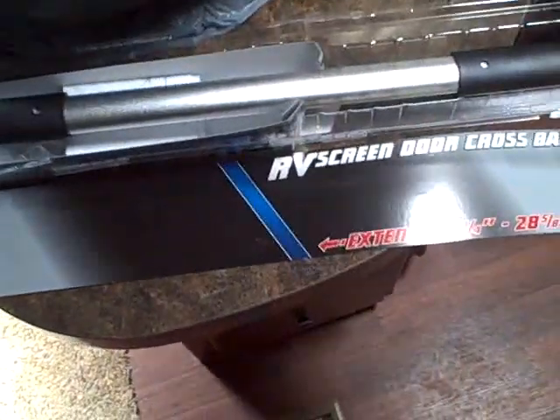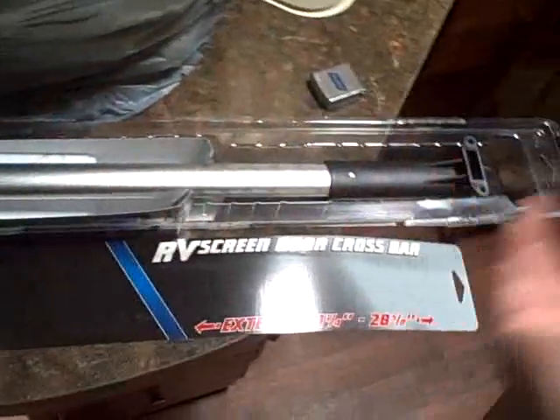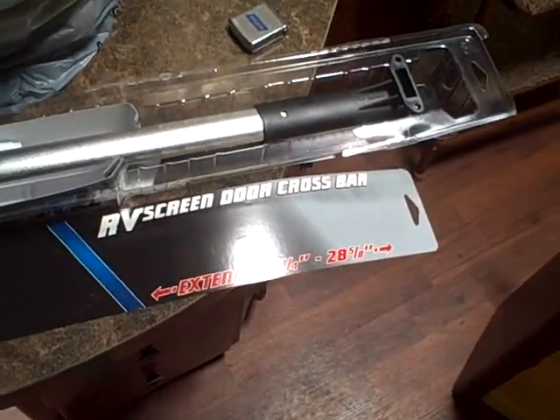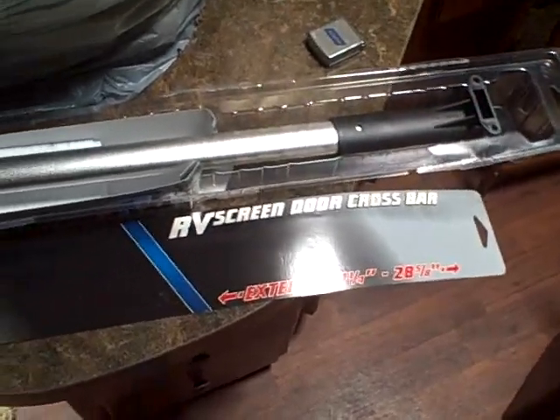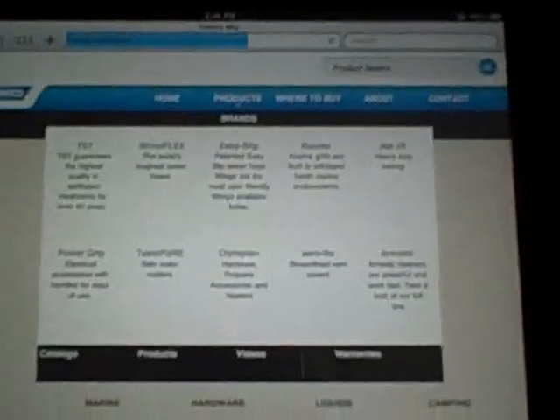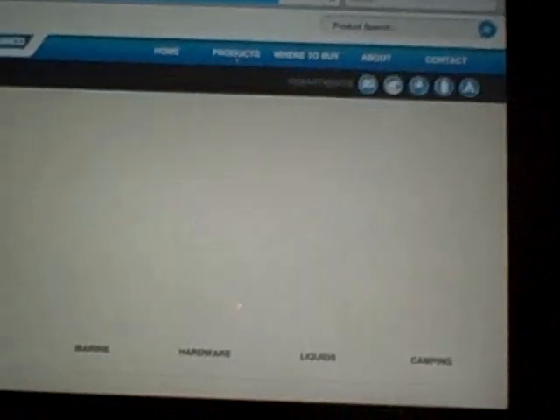I'm going to check online real quick to see if they make a wider one. If they don't, I'll mount this one the way it has to be — that's what the wife wants, so we'll see what we can do. This is made by Camco RV, so here's their website.